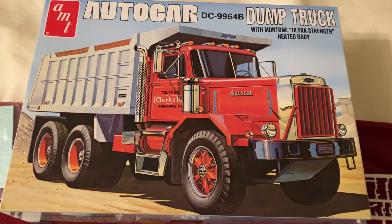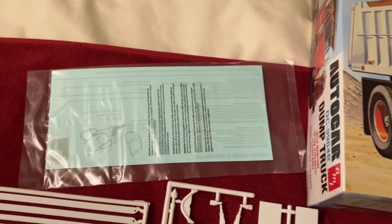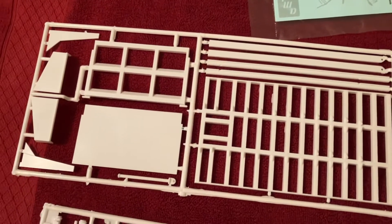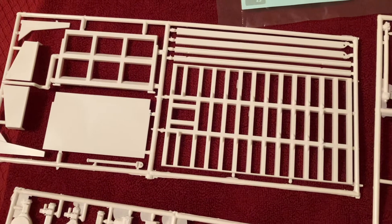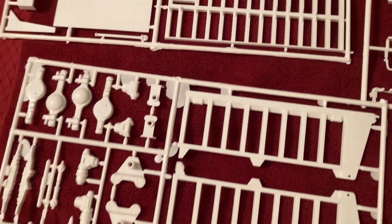Unfortunately I'm not gonna show you the decals — they're kind of stashed away — although I really wonder what kind of decals are included. Usually these AMT big rig kits have more decals than you actually need to build the kit, which is kind of cool. Lots of options, I guess is what you can say.